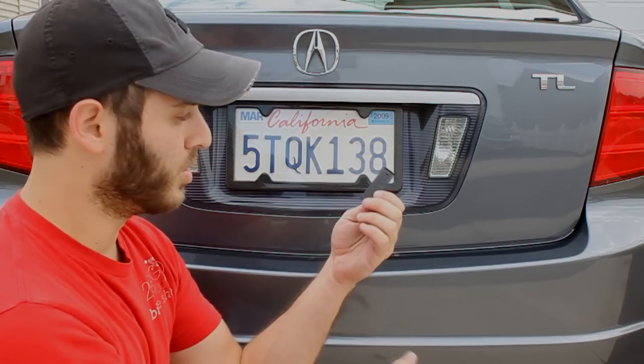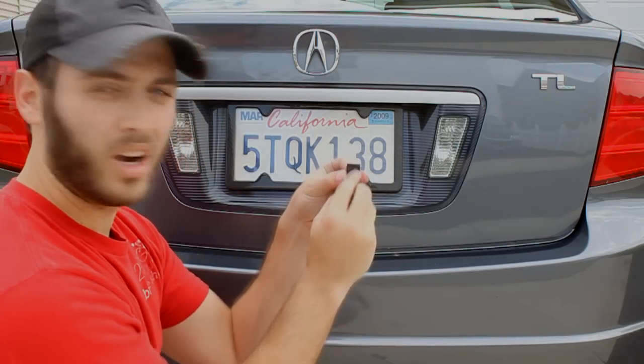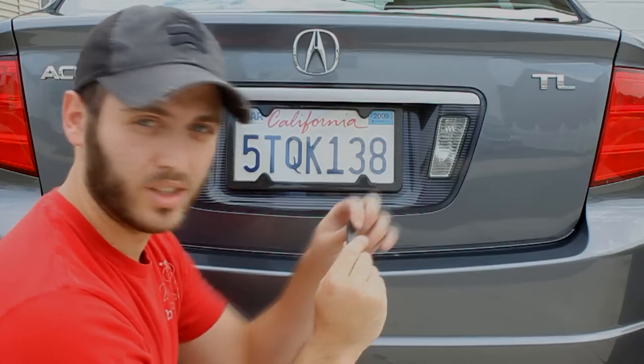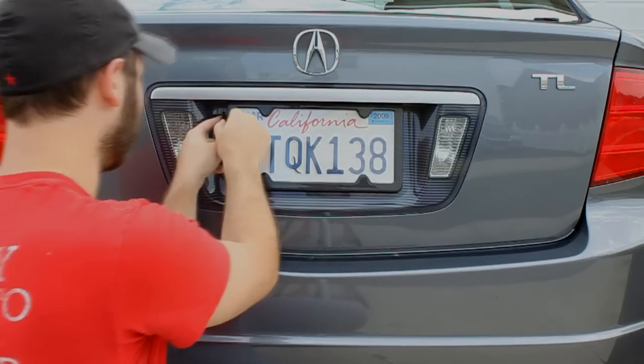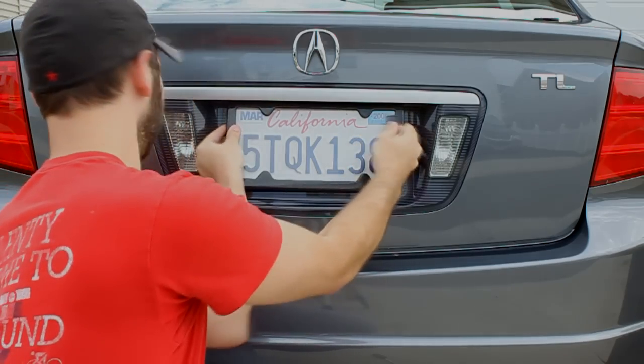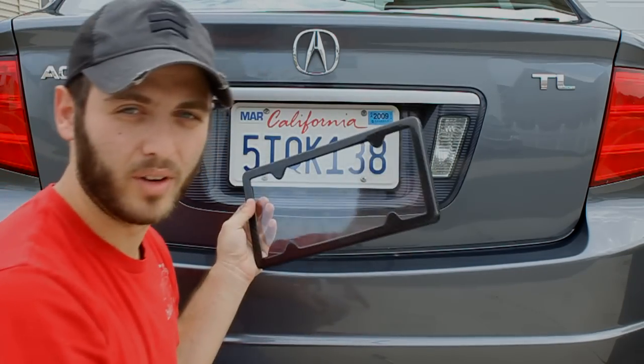To take it off, you'll use the removal tool. You'll see this little nub here — all you're doing is using this tool to pop in these little tabs and then pull the frame right off.